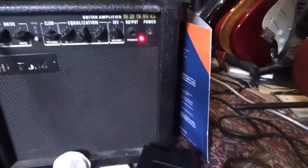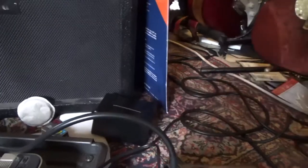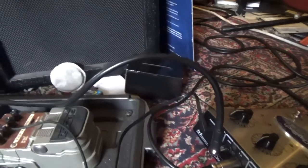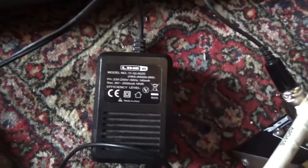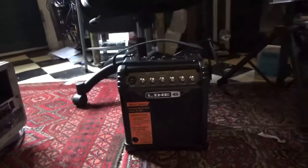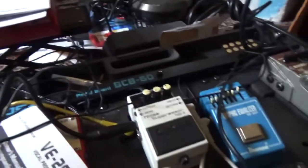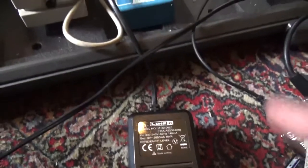The most important question you may have is how to use the correct power supply. The original power supplies are pretty hard to get, but the easiest way is to use a Line 6 power supply — the one you get when you buy the Line 6 Spider. It's also 9 volts with 1000 milliamperes, which is fine and works really great.